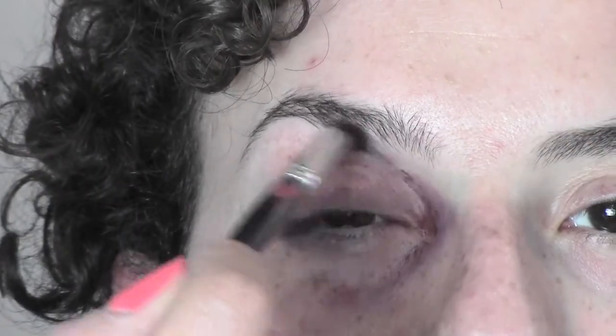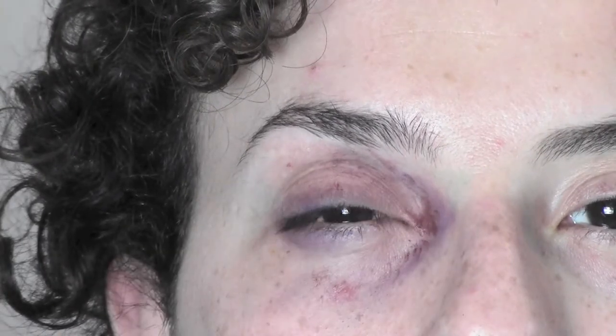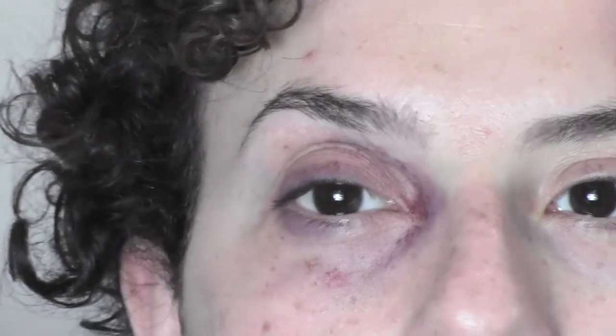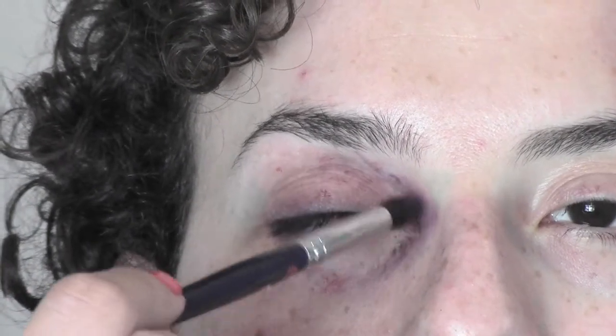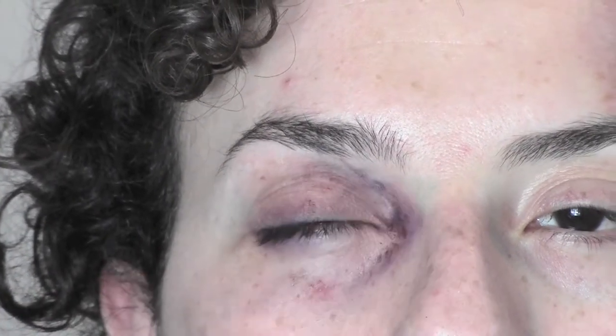Then I use the same brush I used in the beginning to blend. This color is gonna give us the effect of broken capillaries and broken veins. Now I pass to the blue — I'm taking a matte blue eyeshadow on the same blending brush and I'm passing it into the inner corner to intensify the color.